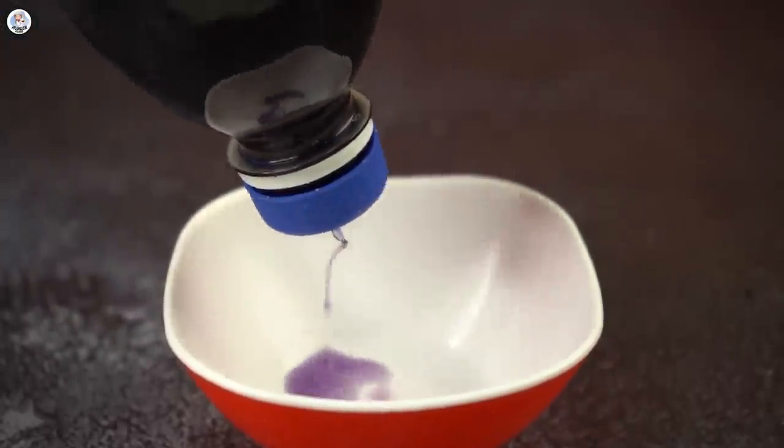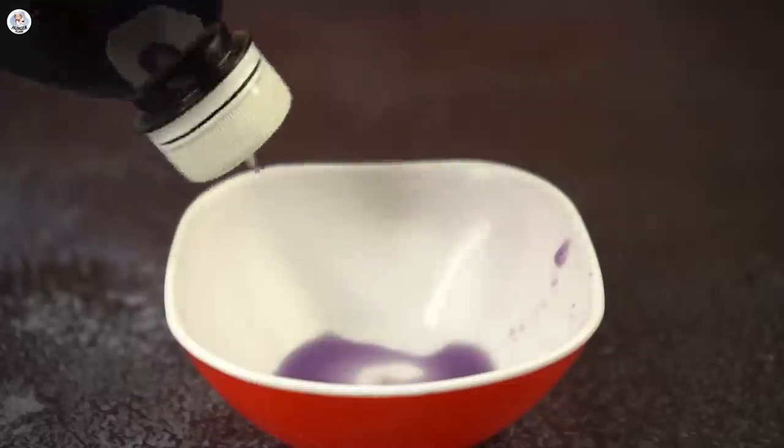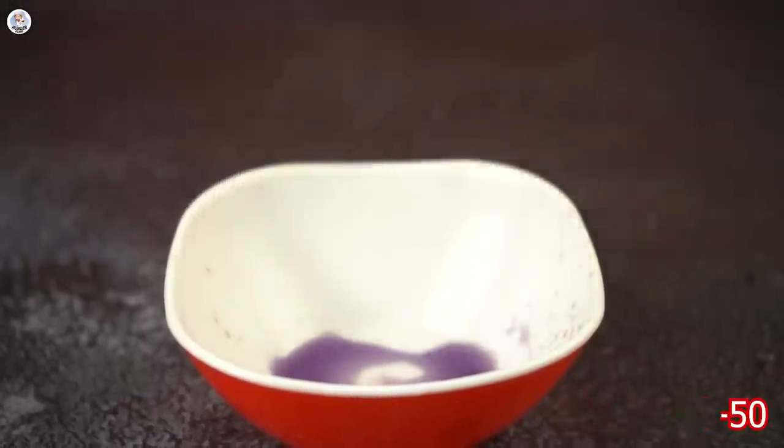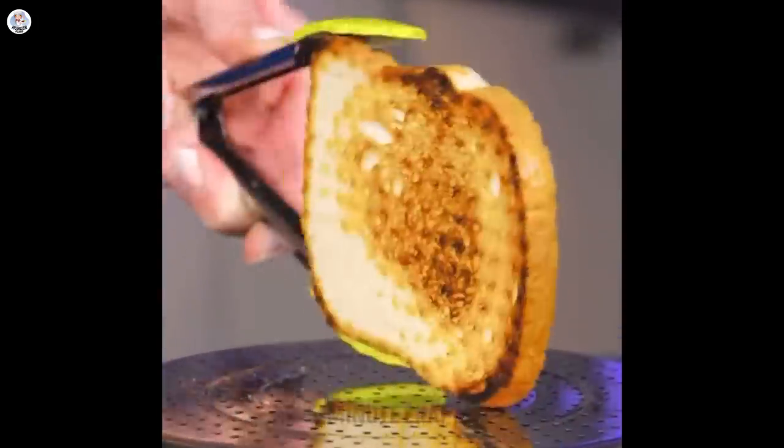It only lets out liquid from the nozzle — salad dressing is not possible. So if it's oil or a similar liquid, it's fine. For me, this hack was a 50-50. I often forget the bread I put inside the toaster and it always gets burnt, so I have to toast it on the pan.